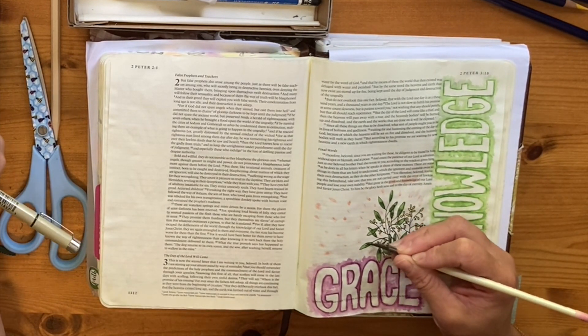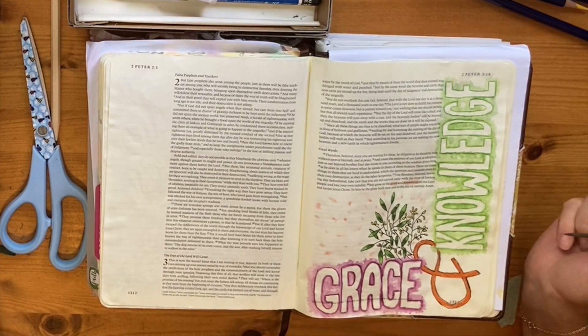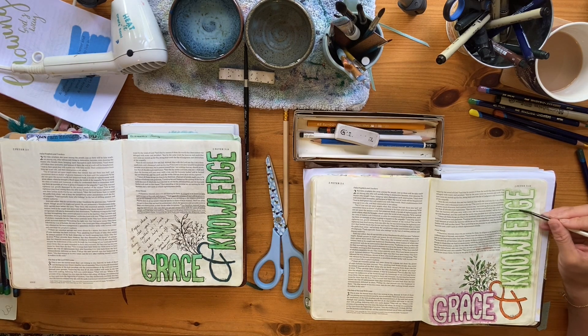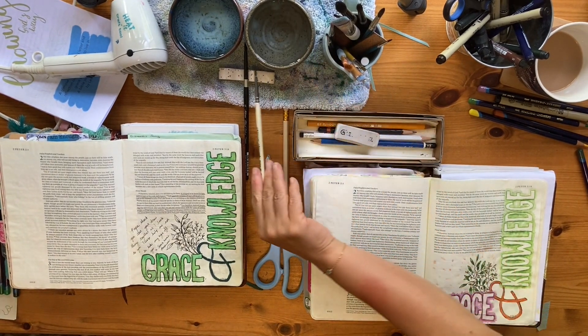You can see we've both created really different looking pages — there isn't a right or wrong, there are so many ways you can go. Hopefully this will just give you a launch pad to take your Bible journey, make your memories about this passage in 2 Peter. Have a really great time — God bless!